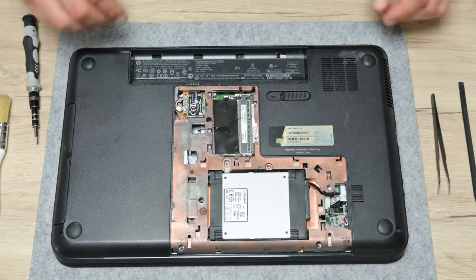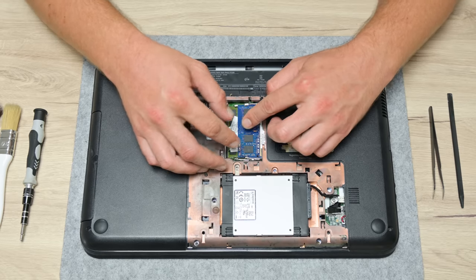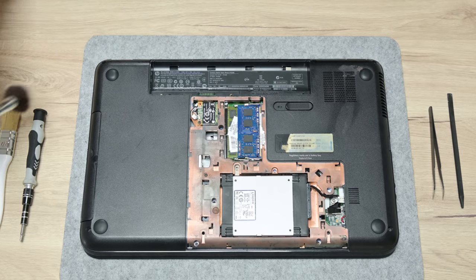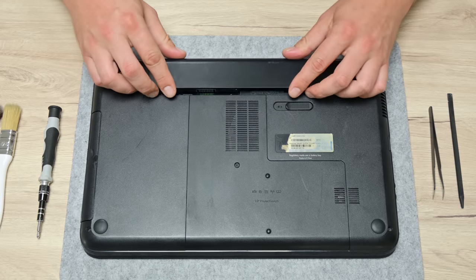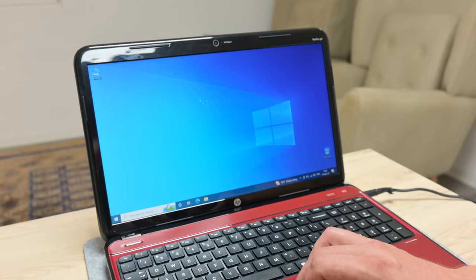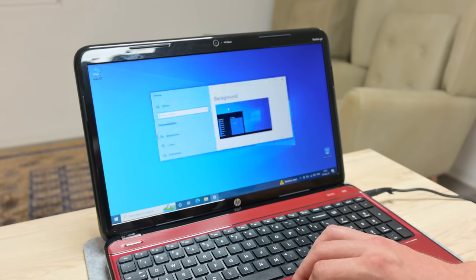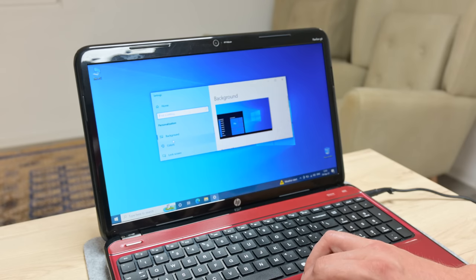The second upgrade is the RAM. I'm adding 4GB more, so this machine will have 8GB in total. After assembling the laptop, I move to in-depth testing to check temperatures, performance, and the functionality of all the hardware — and everything is working perfectly fine.